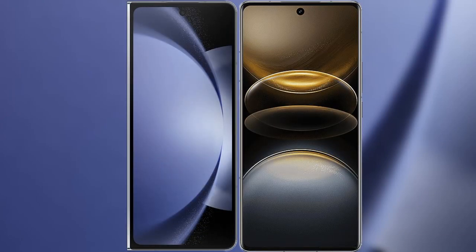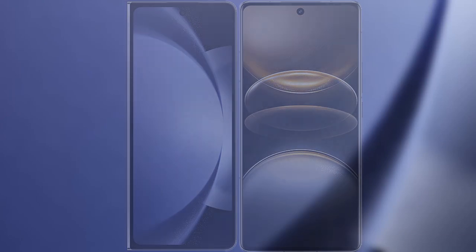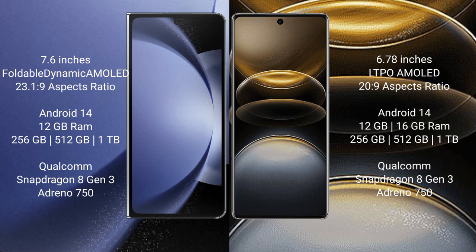I will compare the new Samsung Galaxy Z Fold 6 with Vivo X100 Ultra. Samsung Galaxy Z Fold 6 comes with a 7.6-inch foldable Dynamic AMOLED display with a 20:9 aspect ratio. Vivo X100 Ultra has a 6.78-inch LTPO AMOLED display with a 20:9 aspect ratio.